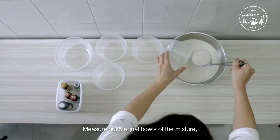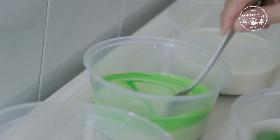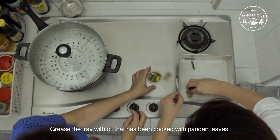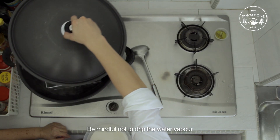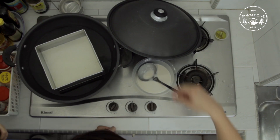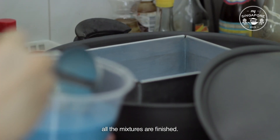Measure out five equal bowls of the mixture and mix in five different colours. Grease the tray with oil that has been cooked with pandan leaves so that the kueh will not stick onto the tray when it is done. Be mindful not to drip water vapor into the tray when removing the wok cover. Steam each colored layer for about four minutes. Traditionally, you start off with the white layer and end with the brightest colour. Repeat this process until all the mixtures are finished.